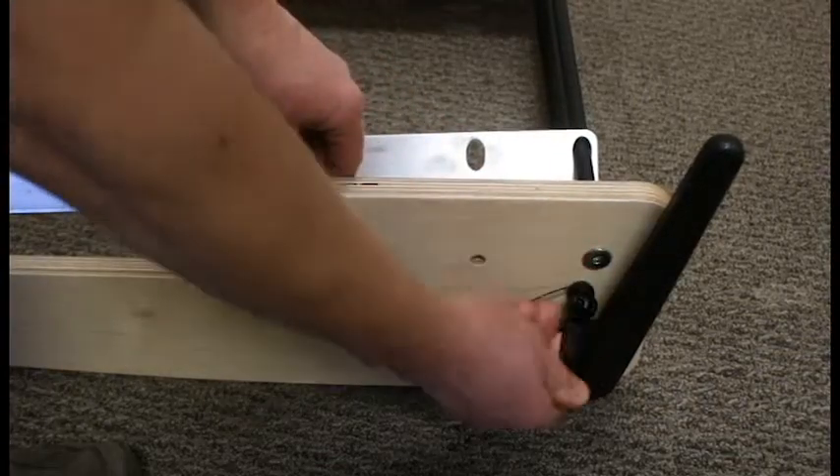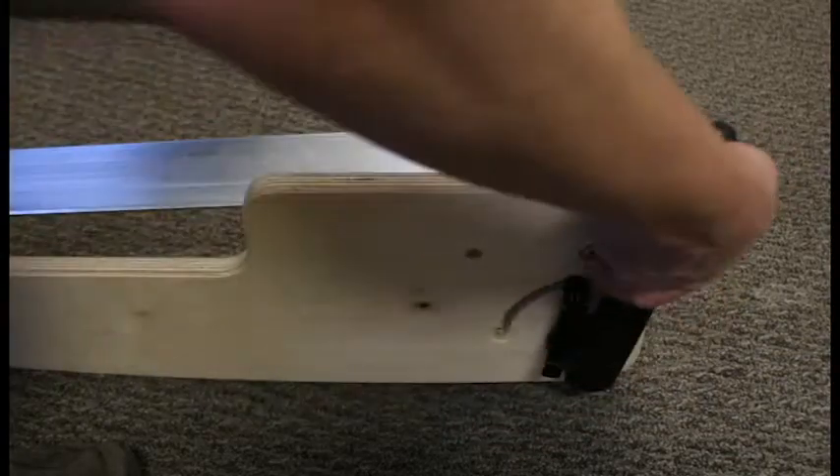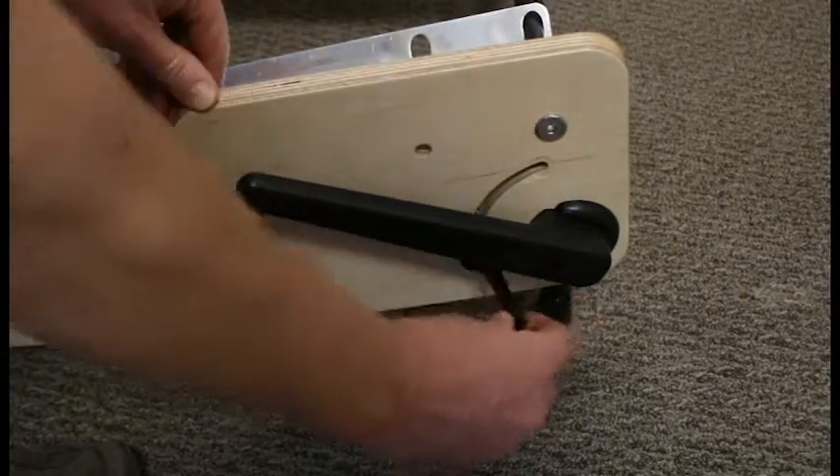To use your rocking base, start by opening the quick-release lever and turning the kickstand into the tilt position, then re-lock the quick-release.